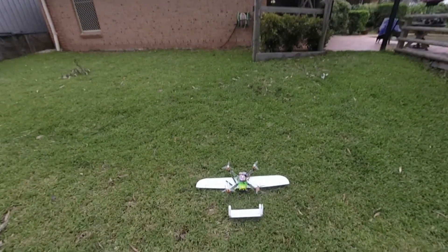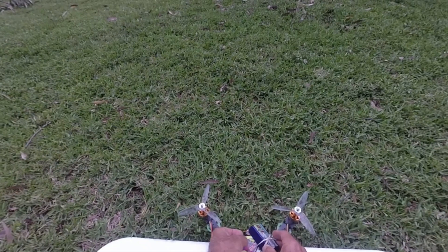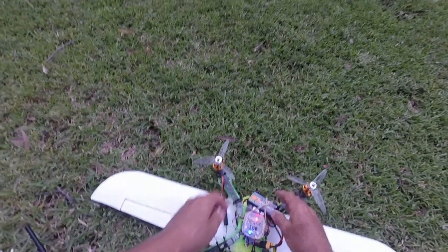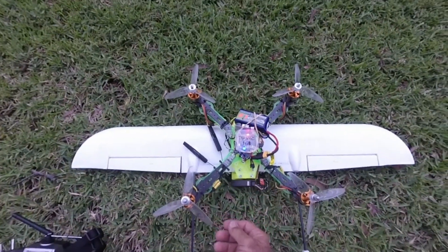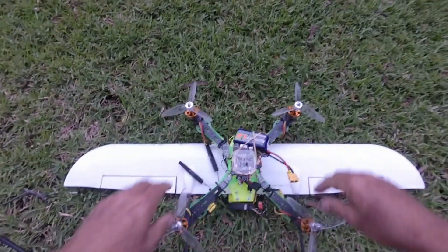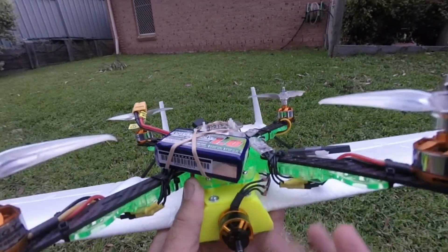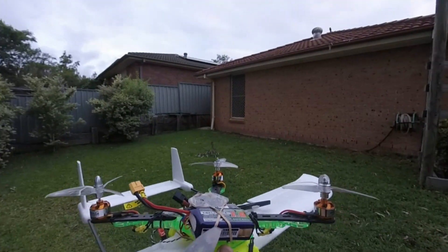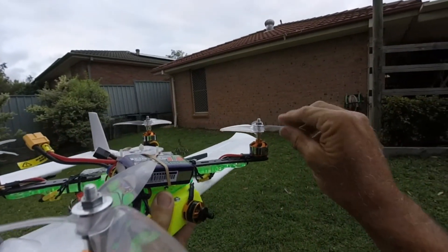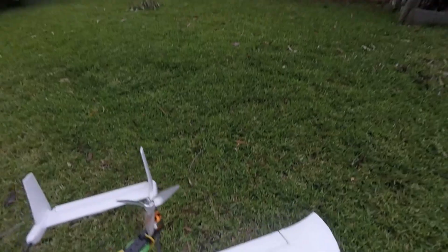That'll do us for the first test - pretty happy with that. The 4-cell we've run down to 3.7V, so not even warm. Motors are okay, just little 20 amp tiny ESCs. So that's our little quadcopter plane. We'll see how we go later on getting some forward flight - I still haven't worked out whether I'm going to do forward flight with these quad motors just holding it aloft, but we'll see how we go.